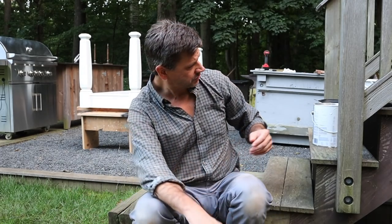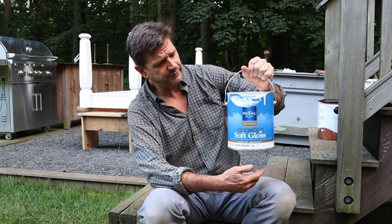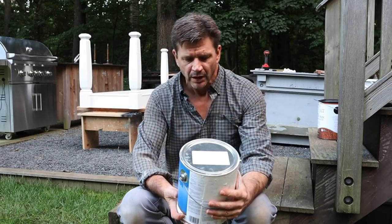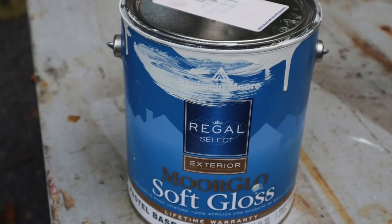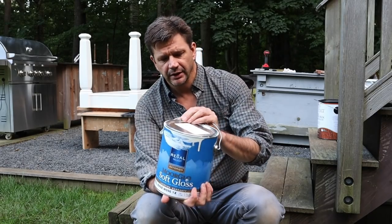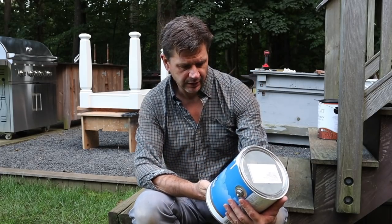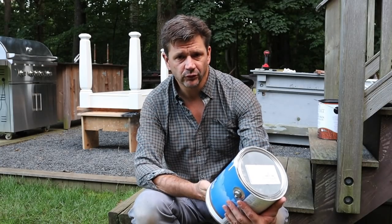Then for the finish, I often paint a lot of things Dove White by Benjamin Moore. This is the Moore Glow Soft Gloss, the Regal Select Exterior. I've used this on the trim on the barn, I've used it on other outdoor furniture, and it's always kind of my go-to for trim work.